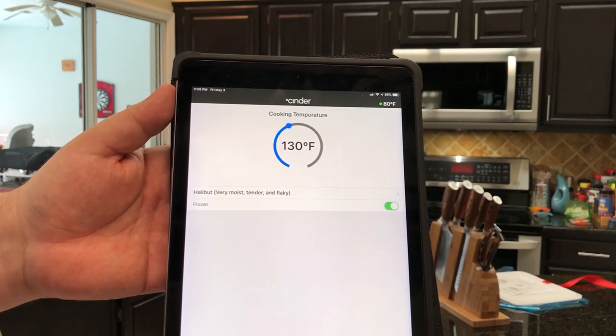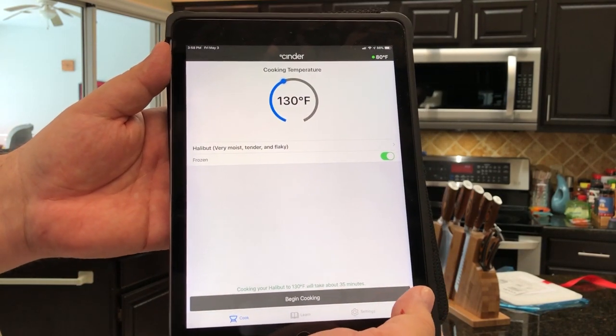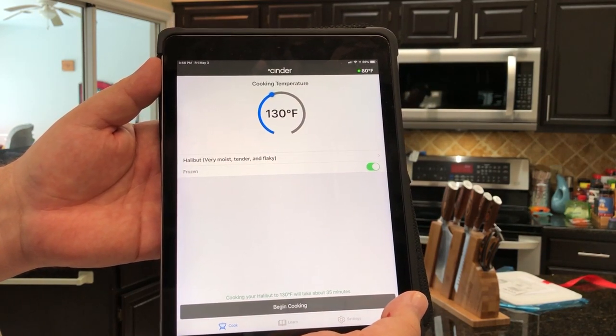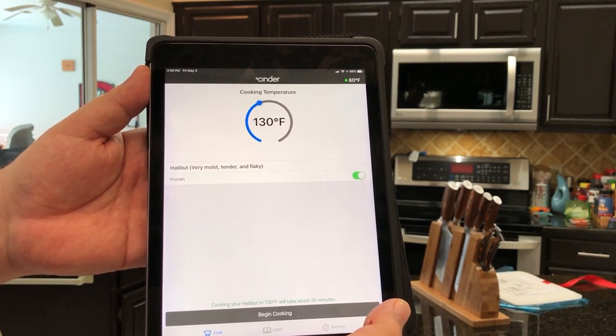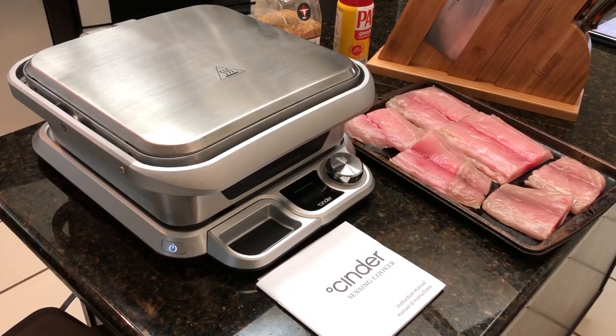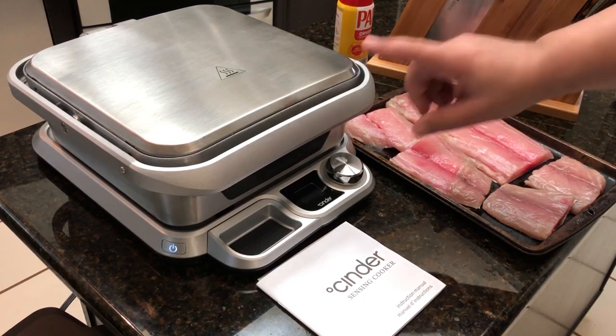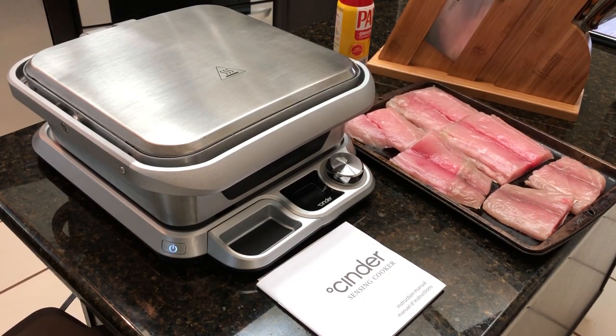Let me wash it up a bit — I want to make sure I can clean the plates before I start cooking on this thing. I'll be right back.